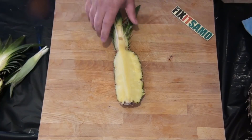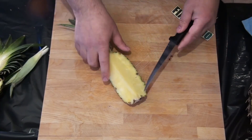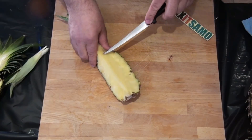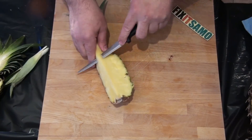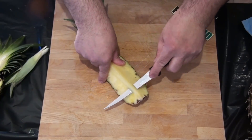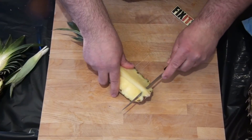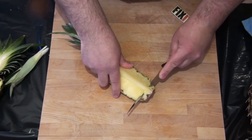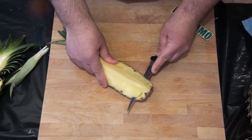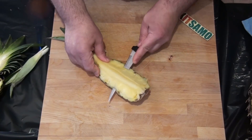Now after we've cut it in two halves again, we're going to use a smaller knife and go like that. We're going to cut this top piece because this one we cannot eat, and then we're going to go down like that, all the way, turning this way. This is called the boat shape.